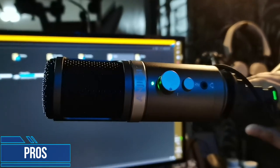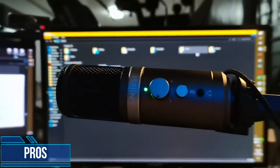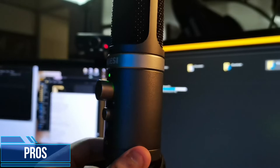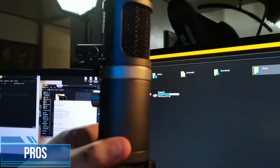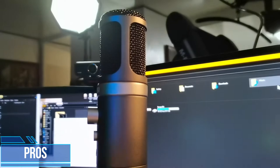Immediately, let's talk about the pros. It has a very good steel build — reiteration on steel. It looks expensive on camera. The next pro is that it's got very low static, very low noise. I'm not expecting this from a cheap microphone, but so far it performs very well.